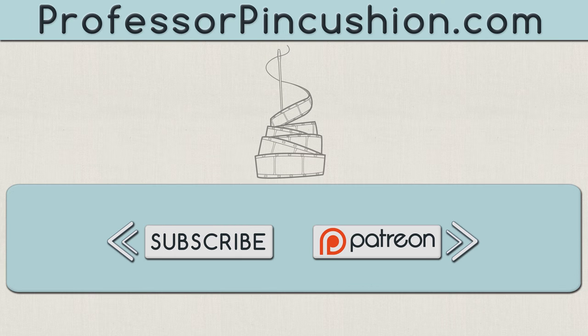We hope you enjoyed this tutorial. Please subscribe to get notified of our weekly releases. Also check out ProfessorPinCushion.com to view our complete library with well over 350 sewing tutorials. If you would like to directly support us, you can check out our Patreon campaign and earn some exclusive perks. Thanks for watching — see you next time!